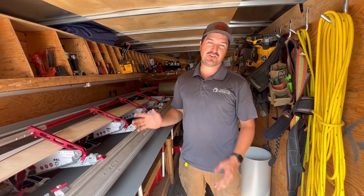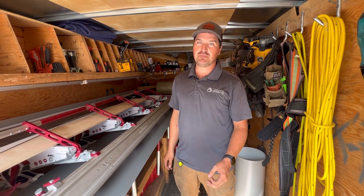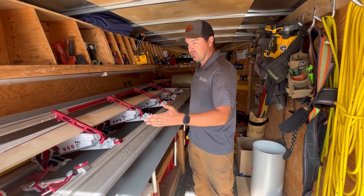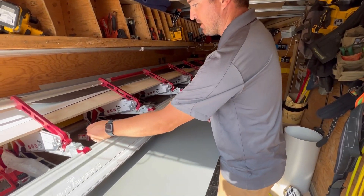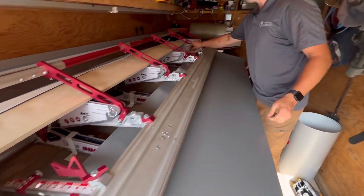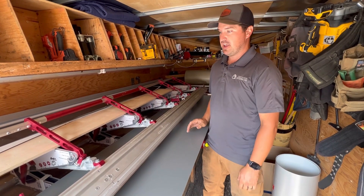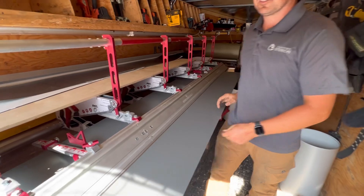We're just going to do a short video showing how we make fascia and basically never have to cut anything. With the Anova Tools brake and their stoppers, I've already got it all set with preset measurements so I can flip it either way. First I'm going to start by flipping it there. This is a six inch fascia and we're going to get three pieces out of it. Pretty quick and easy, so let's lock that in.